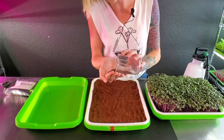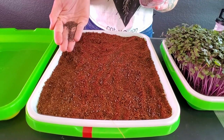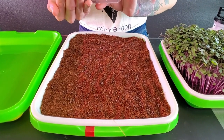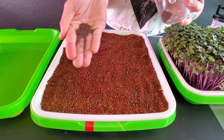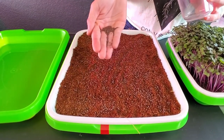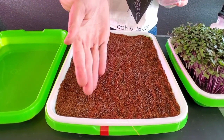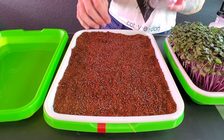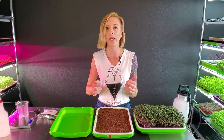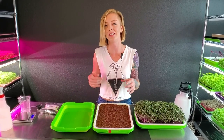I'm going to pour some seed into my hand and try to get these seeds nice and even all across the grow medium. Make sure you're always moving — you don't want to focus on one area because then you'll have a super clump. If you're using a 1020 tray, double the amount to 20 grams. Big clumps restrict airflow as the seeds germinate and expand, which will cause issues down the line.